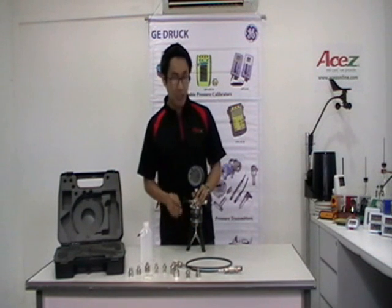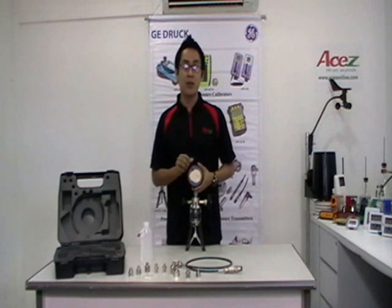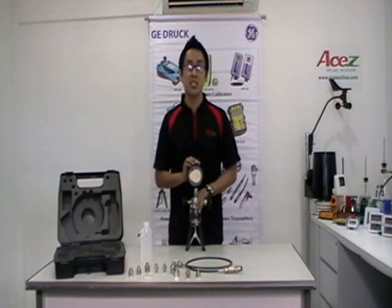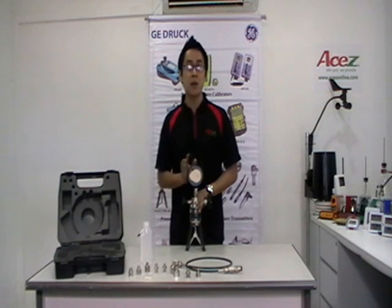Now we have here the GE DPI 104. The DPI 104 is a microprocessor-controlled digital pressure gauge that combines precision and functionality in a compact, robust, and simple-to-use package.